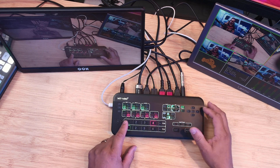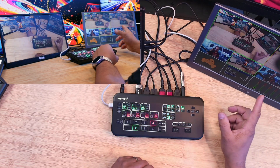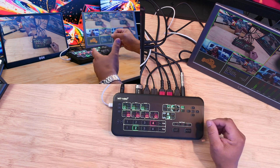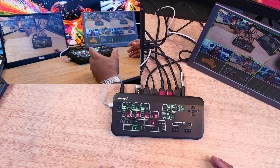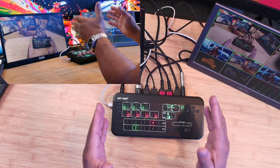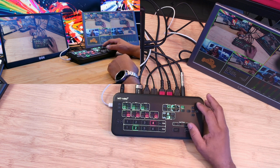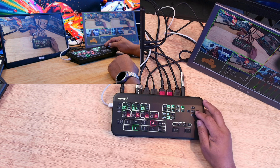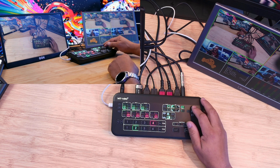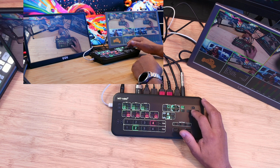If you're a gamer and want to show yourself and the game at the same time, you click on picture-in-picture and go live. This is useful if you want to do a product review while live streaming a game and have yourself in picture-in-picture. I've got my side angle and my top angle here. In the menu system you can make adjustments — you can move the picture box left or right.